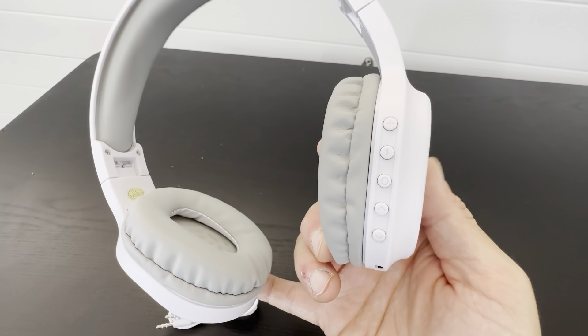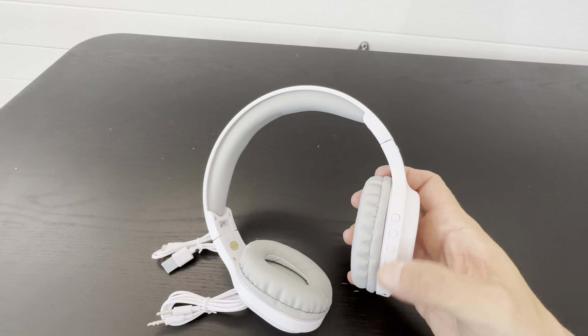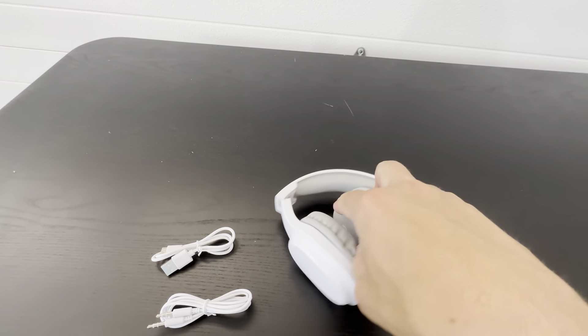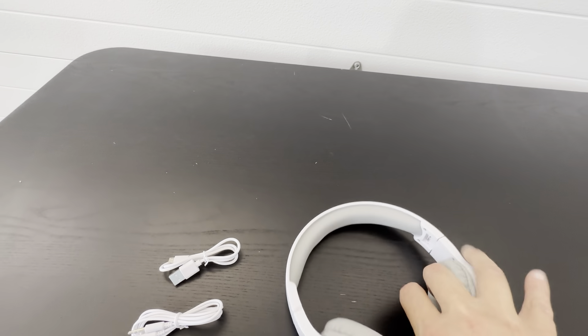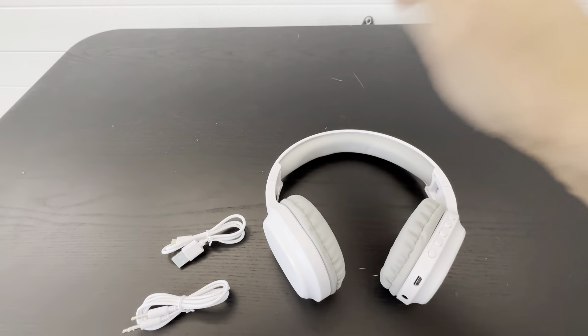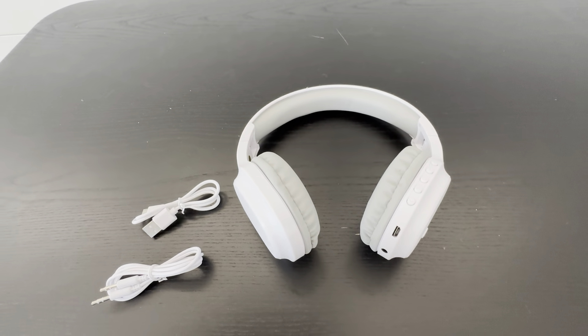These have the buttons — the volume up and down, the power button, and then just the up and down arrow button to advance it for stations. These fold up nicely and they do expand nicely too. So if you have a small head or a big head, these are definitely going to help you out. They have nice reception and they do last quite a bit of time once they're fully charged.